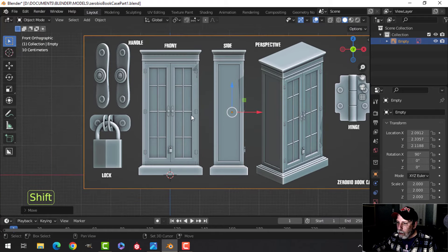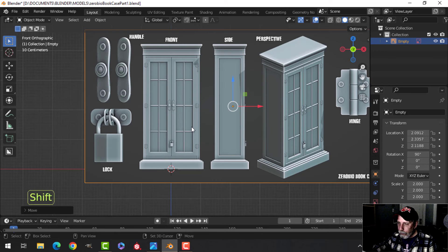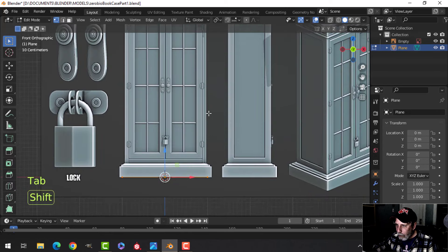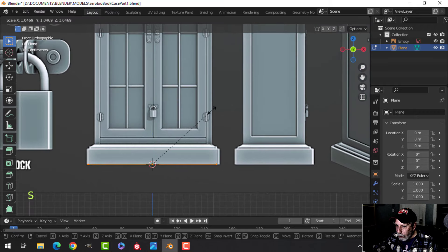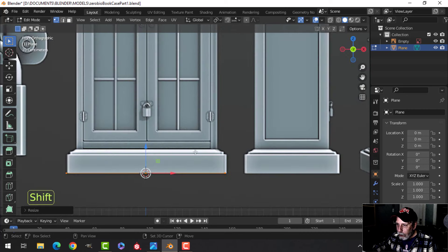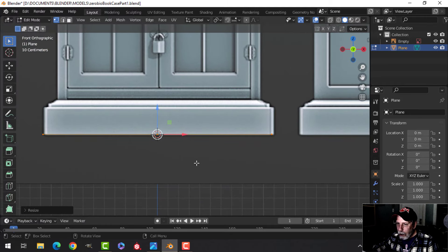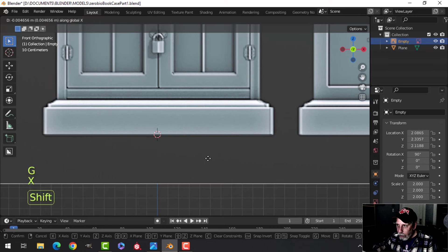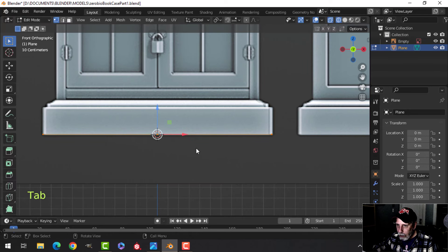We're going to start modeling. Shift-A, Mesh Plane. Go into Edit Mode, press S to scale and pull it out. I'm in vertex selection — number 1 — so I can see my dots. I'll zoom right in, deselect, select the reference image, go into wireframe, and press GX to slide it over a little bit to get it more central. Select my plane again.